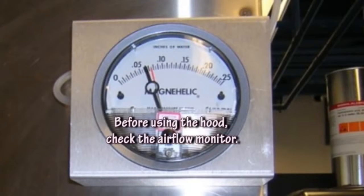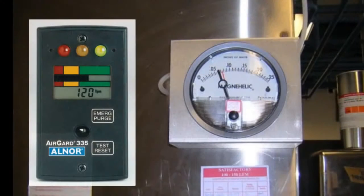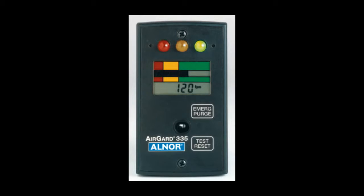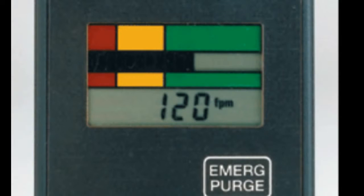One should always check the quantitative airflow monitor or alarm to verify that airflow for the fume hood is proper. There are two types of airflow monitors used on campus fume hoods: digital monitors and differential pressure gauges. Digital monitors display air velocity into the hood and should read more than 100 feet per minute.